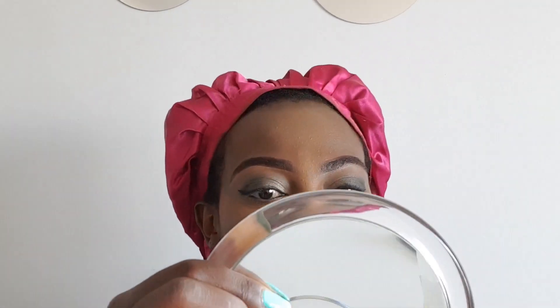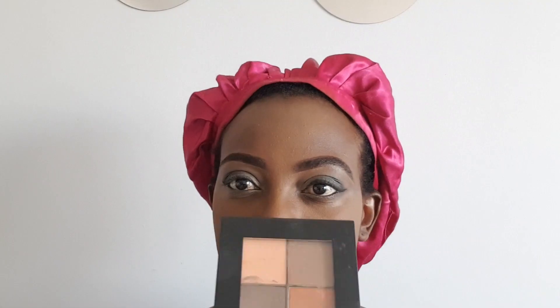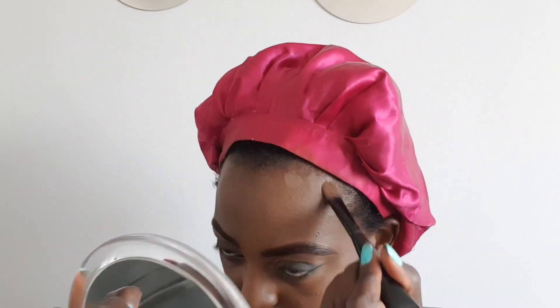After blending, to set the concealer, I use a powder — you put a little bit of powder on your face and then take it off. Some people call it baking. For contouring, I take my Flower highlighter and my contouring palette and contour a little bit.